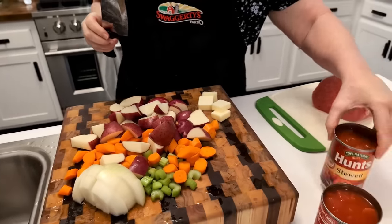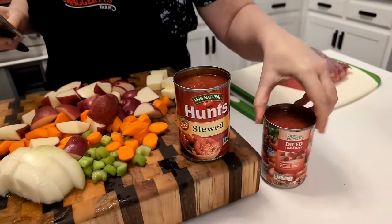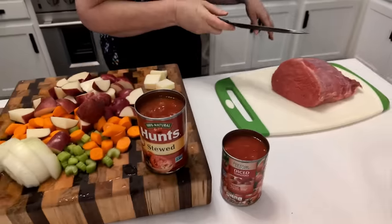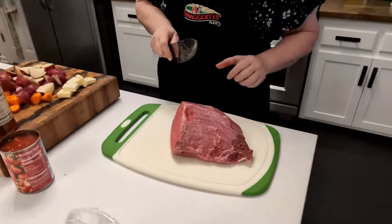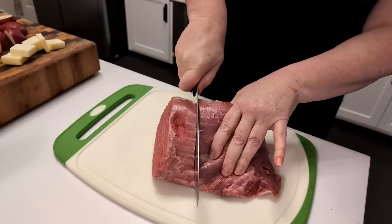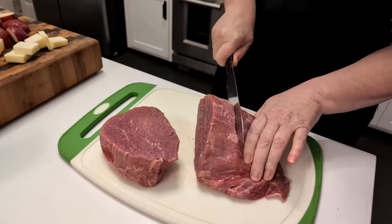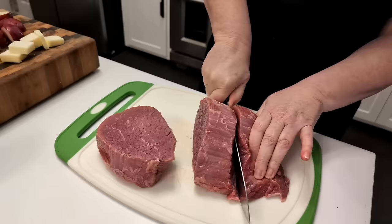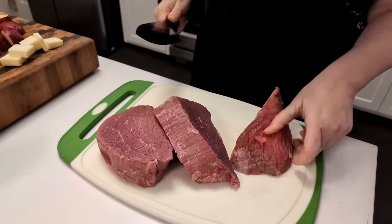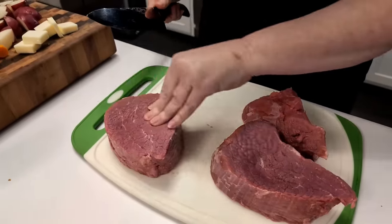I'm going to use a can of stewed tomatoes and a can of diced tomatoes, and we're going to be using one can of water as well. You're going to want two pounds of stewed beef. I'm going to cut a couple of these pieces off and chop them — I might save the rest for a couple of steaks later. So you're just going to cube it like stewed beef.